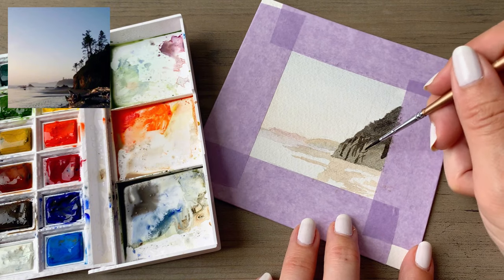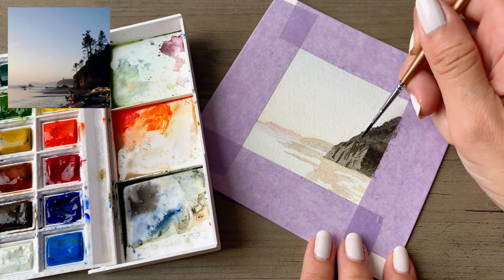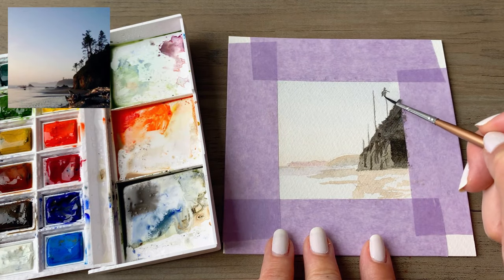There's not too much visual texture on this cliff aside from along the edge and then the very face of it that is still getting some of that sunlight from the sunset. And then I'm just placing where I want my trees to be.